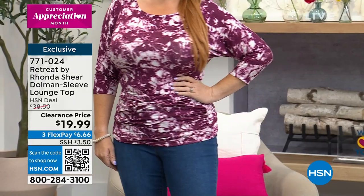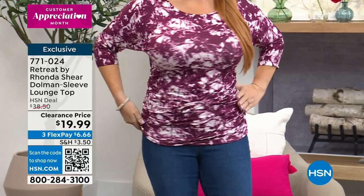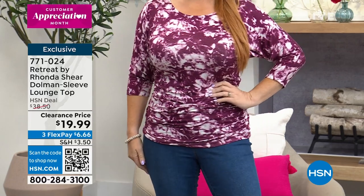I highly recommend this. Look at the figure it's giving her with her bust line. That ruching takes away from any kind of issues in the tummy or hip area.